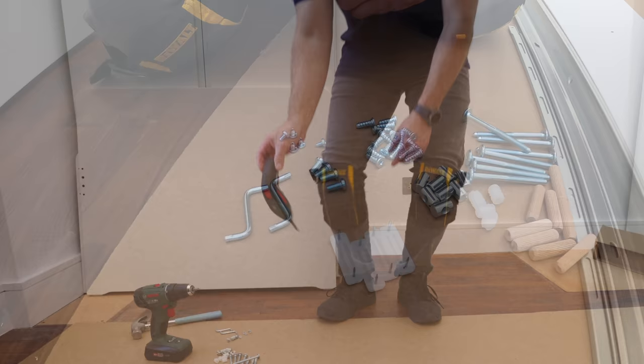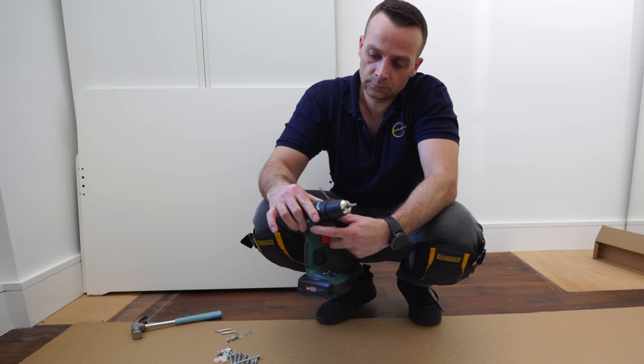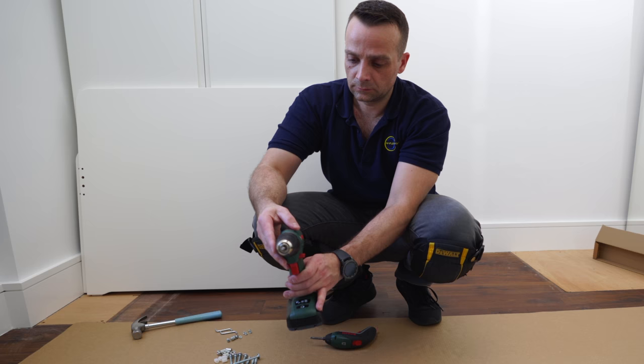You're gonna need an electric screwdriver. You can do it without one for this bed frame, but it's gonna make your life much easier. I have a smaller electric screwdriver and a bigger one which is a combination drill as well. It has a clutch so you can adjust how hard you want to go on the screws, and two speeds. Very useful tool — you can check it out in the description.